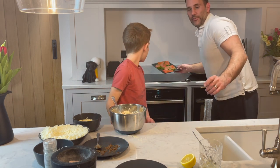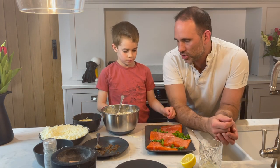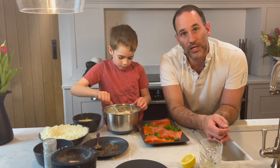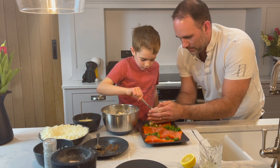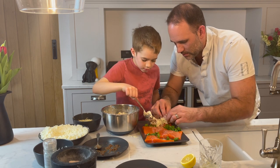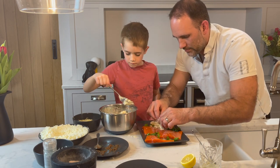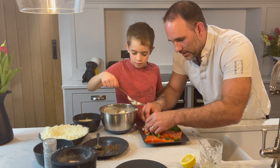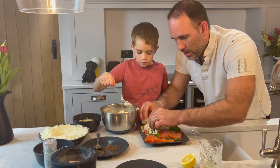So what we do now is we just get our salmon fillets and gently load the cheesy cream cheese and mustard mix on top of the salmon fillets, dividing it equally between all four. The great thing about using cauliflower is it's paleo friendly, so there's no refined processed carbohydrates in here like you would have if you were using breadcrumbs, for instance.